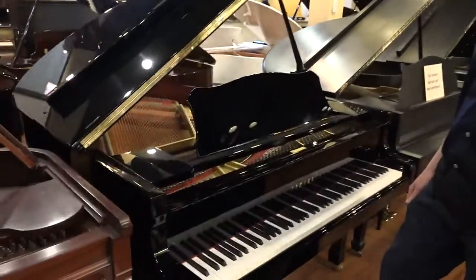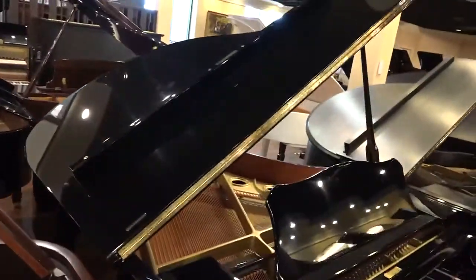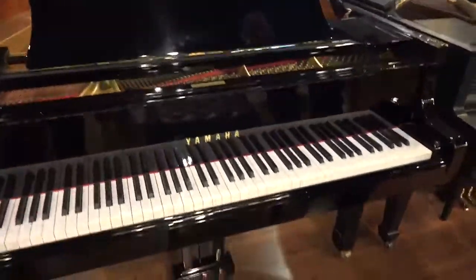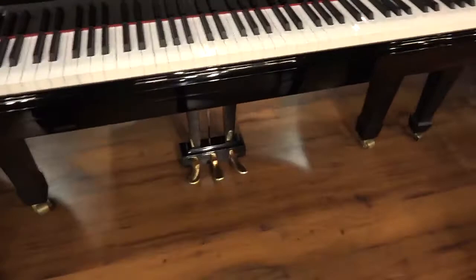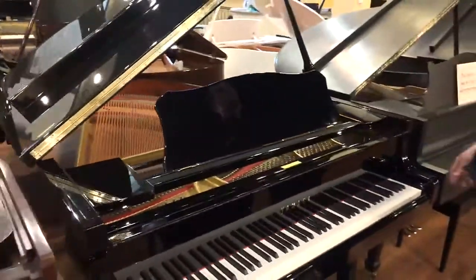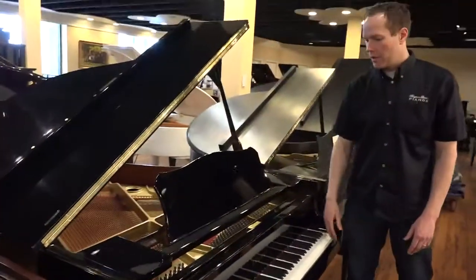From a cosmetic standpoint, this piano is in nearly perfect condition. I would say probably an A, bordering on A+, condition from a cosmetic standpoint. Everything's been totally polished and buffed out to this high polish shine.